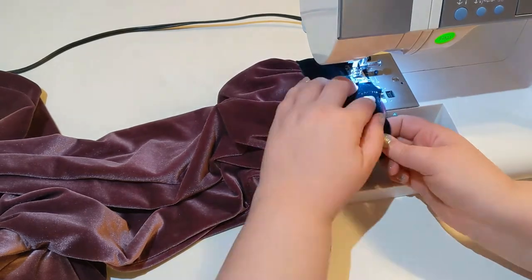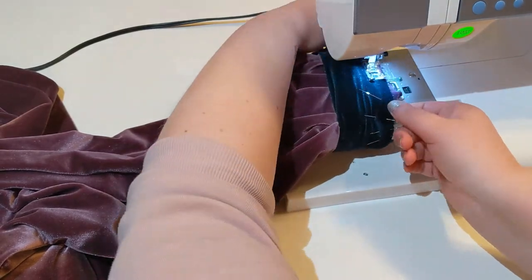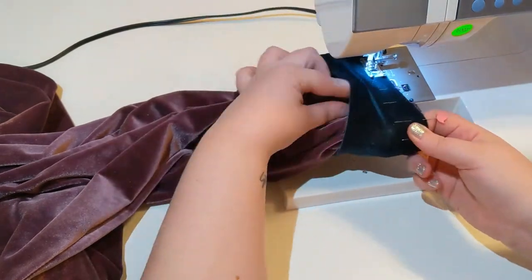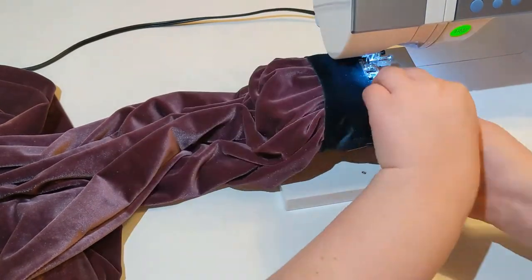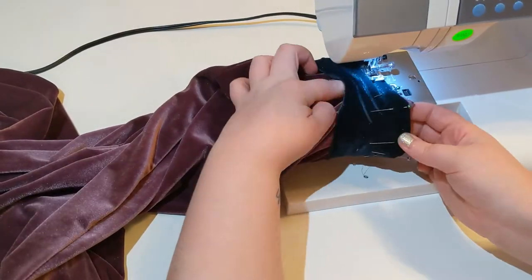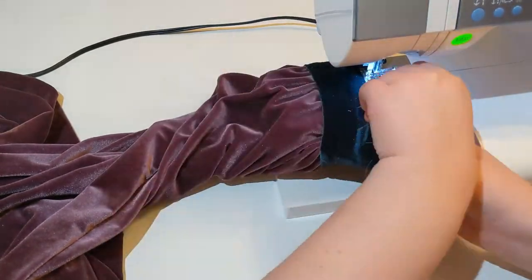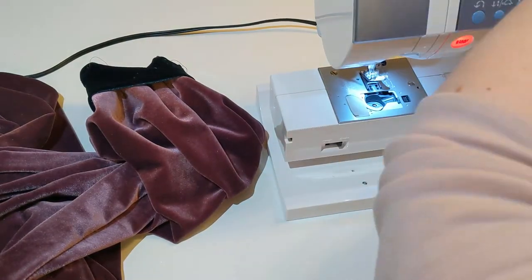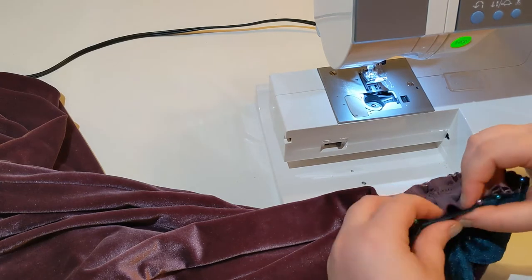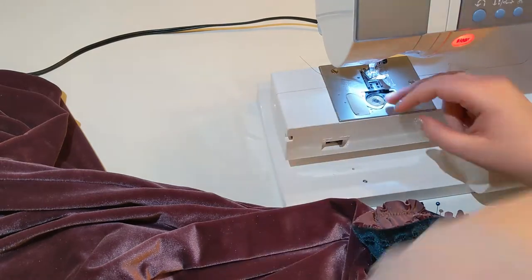I'm doing the same thing with the second cuff. Ran out of bobbin there — it's the most annoying thing in the universe to run out of bobbin mid-seam, but it happens.